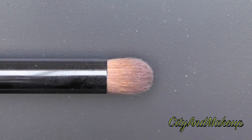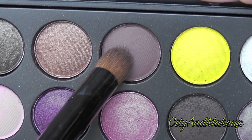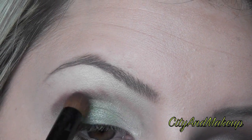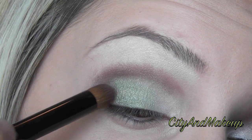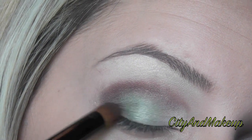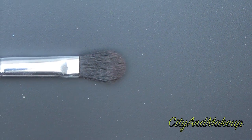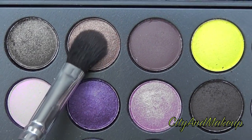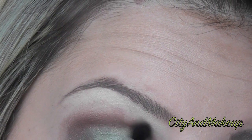Grab a stiff, round brush and dip it into this medium dark matte brown. We're going to put this in our crease as well as the outer corner of our eye. Then grab a small, flat, fluffy brush and take this sparkly bronze color and put it right on top of the matte brown that we just placed in our crease.